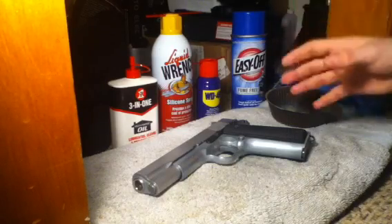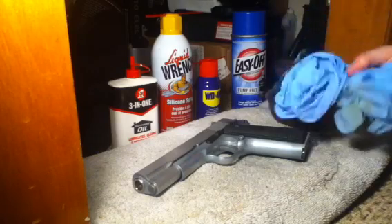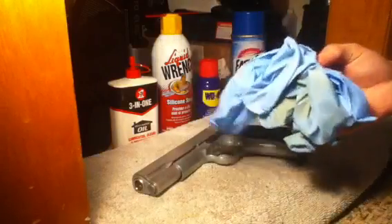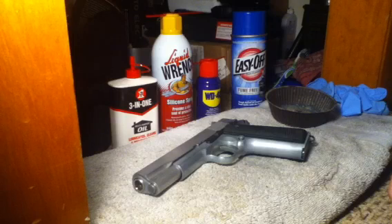Make sure the area around them is protected with newspapers and stuff. Before you even handle the Easy Off, please wear your rubber gloves and protective eyewear like goggles.